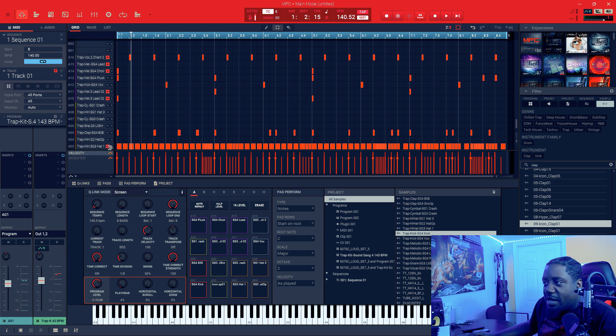Alright, after I added that, then I added the hi-hats. After I added the hi-hats, everything was all good, so I was just adding little fillers and stuff in there.